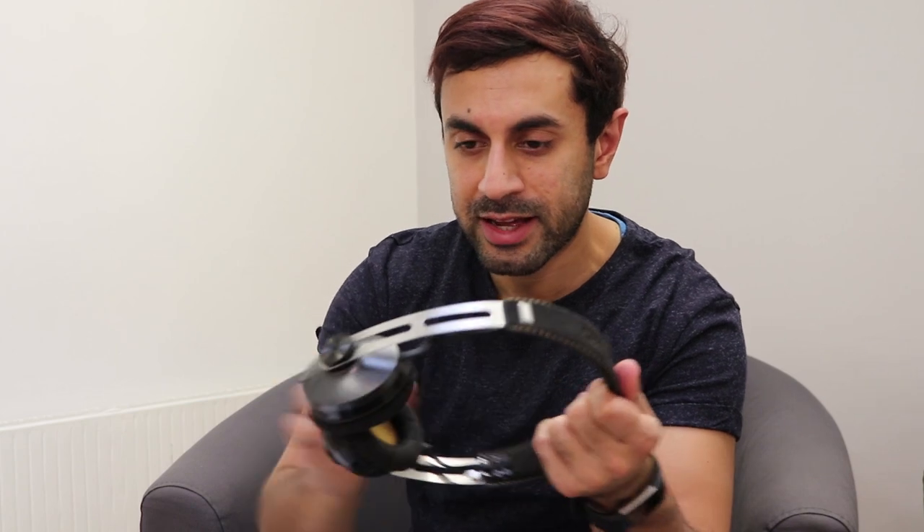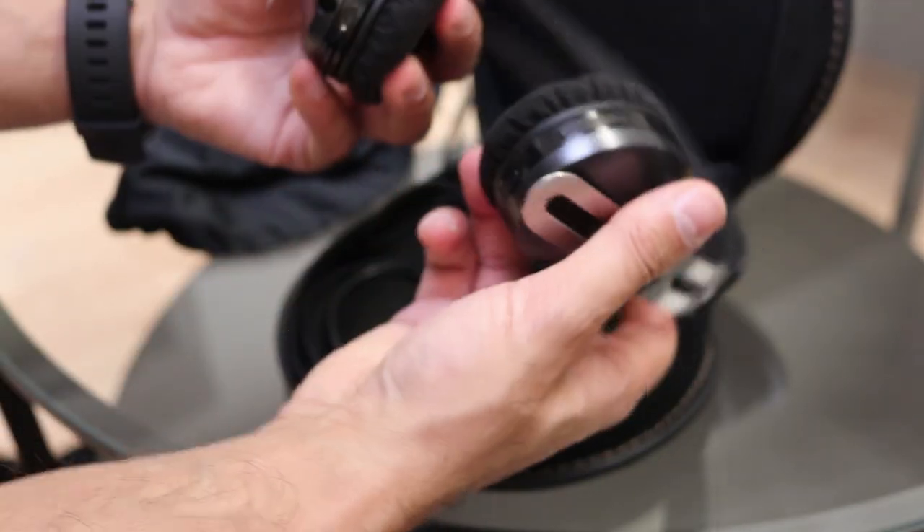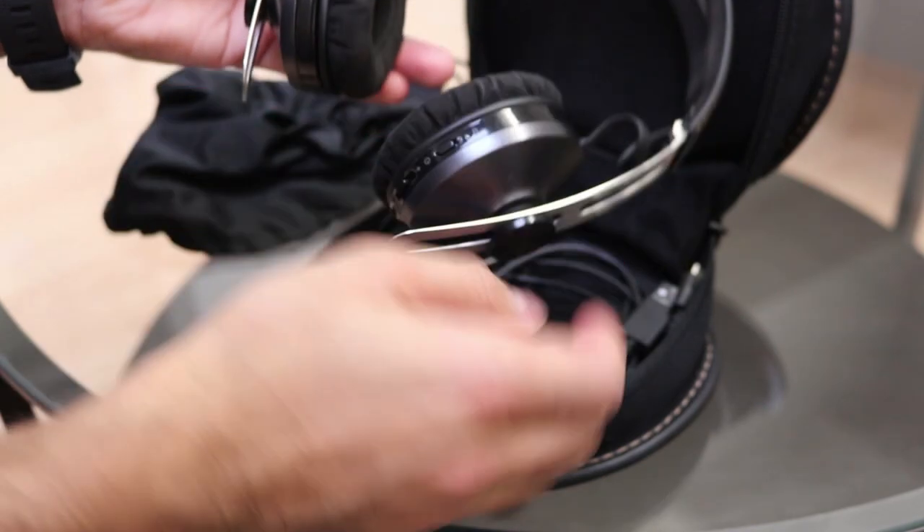The headphones have an all-leather headband with a stainless steel band to connect the on-ear headpieces. It's got a very nice gold stitching along the headband, though I reckon it would look a little bit nicer with dark black stitching for that black-on-black contrast. The earpieces have very soft leather earpads, and if you're going to be wearing these for a long time — two hours, maybe on long journeys — they're really comfortable.